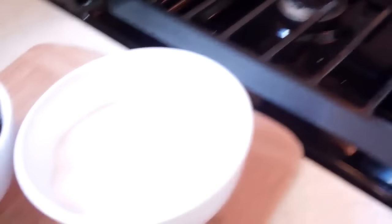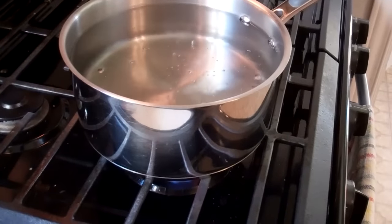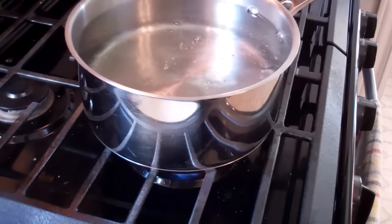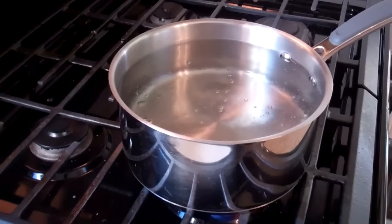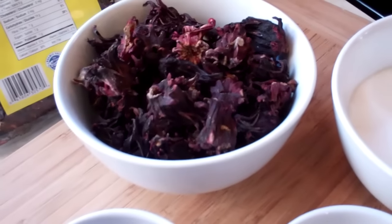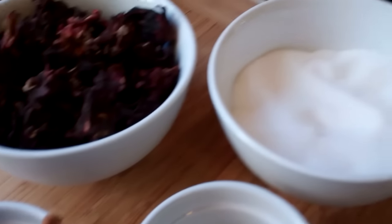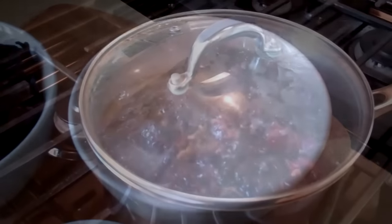I want to explain one more thing: the reason I'm adding the sugar now to the pot is because it will dissolve faster in the warm water, rather than if you were to let it cool and then add the sugar. So I'm going to add the sorrel, the ginger, cinnamon, cloves, and sugar to the pot.